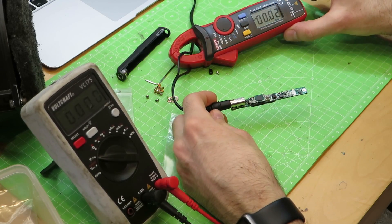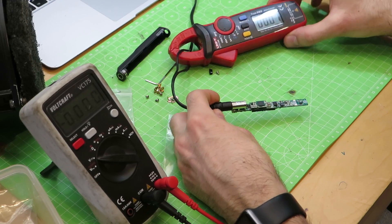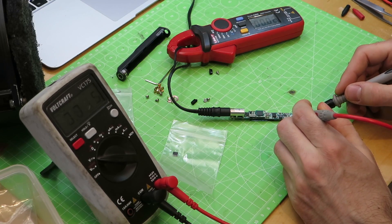No current is drawn in standby mode, which is a good sign, and the tip voltage is around 4 volts, which is probably for temperature readout.